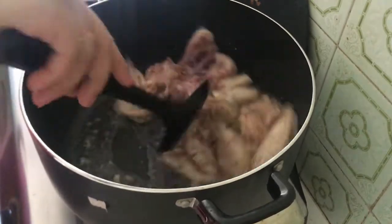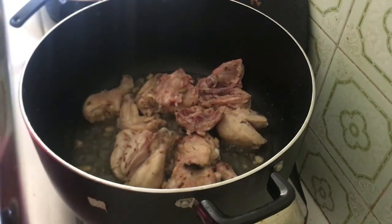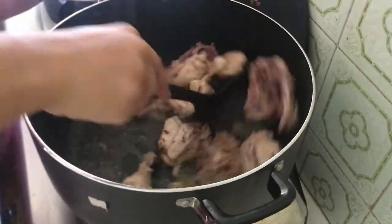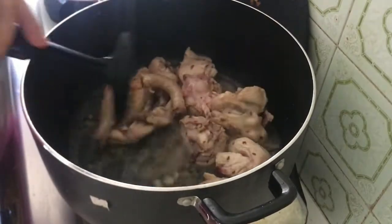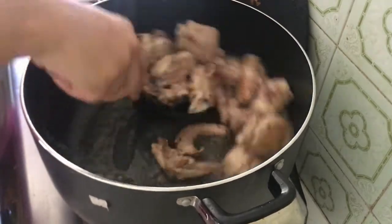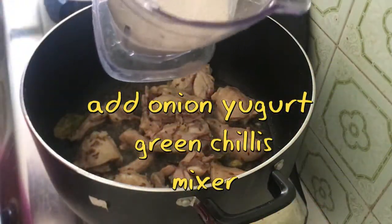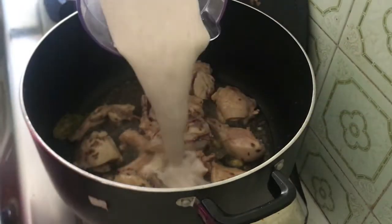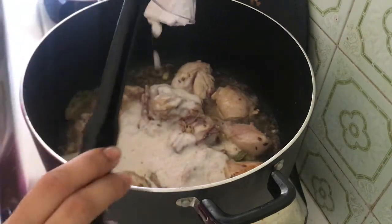After frying, I have shown a blended mixture. I have ground three things together and added them. White korma is different from normal korma — this mixture is onion, yogurt, and green chilies blended together well.